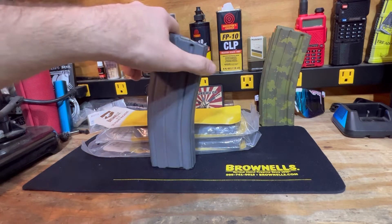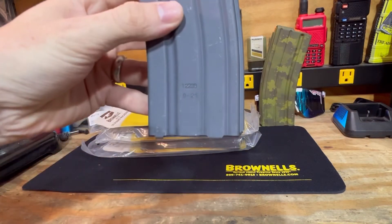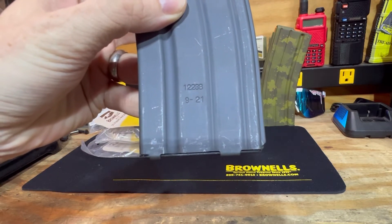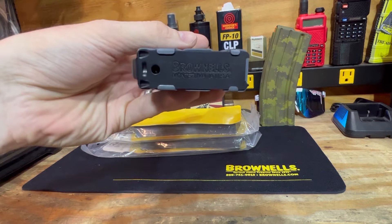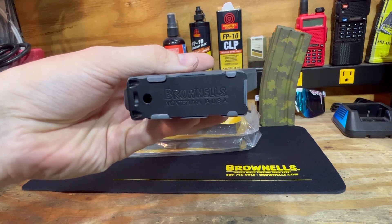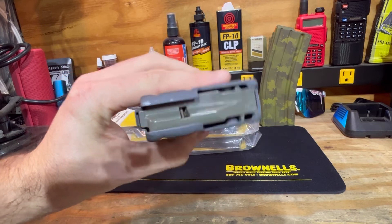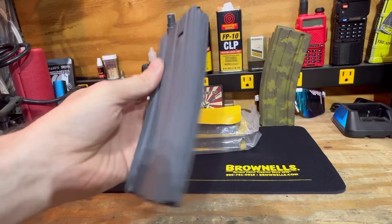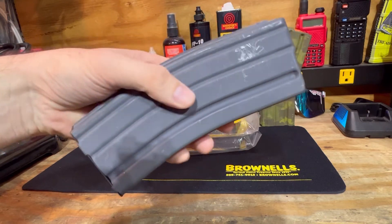Today we are looking at the Brownells 30-round GI mag. It does have Brownells cage code on there of 12238, and mine were manufactured in September of 2021. The base plate has Brownells nicely engraved in the bottom, and they use a Magpul GI follower. Very nice mag — came highly recommended by Hoodlum Gun Bench and my buddy Drew. Looking forward to running these.